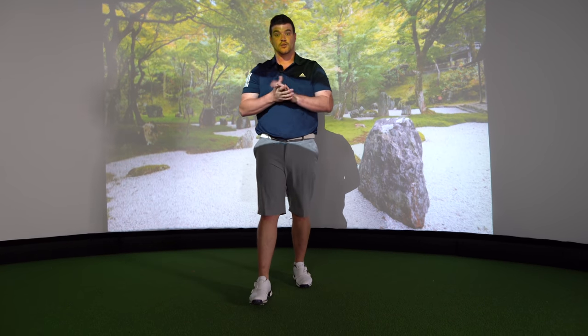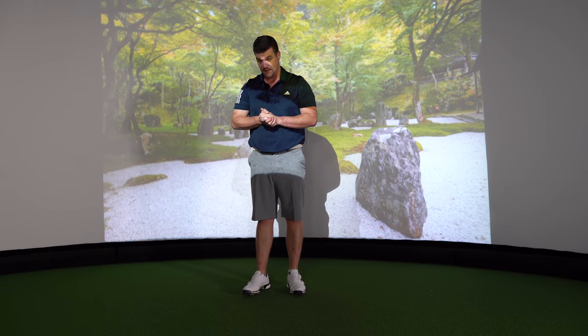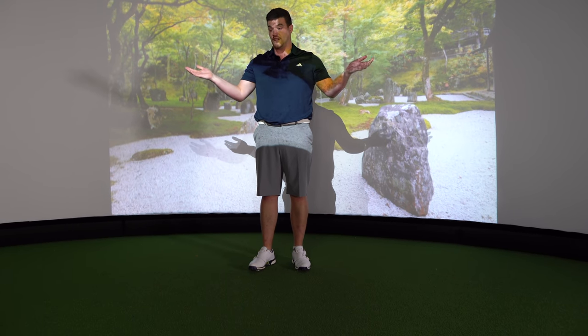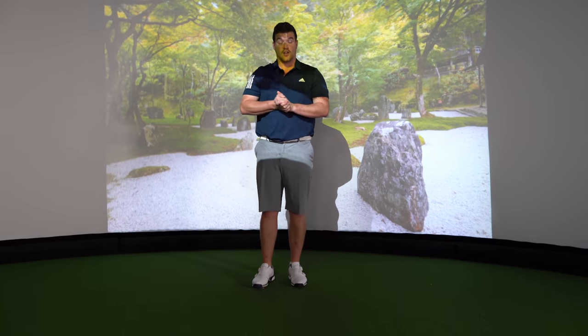Welcome everyone to Shaping Motion lesson three. Today we're going to be trying some advanced movements. What a great turnout it is — great to see you all here. The movement we're going to be trying today is called the speed pocket. Watch closely.